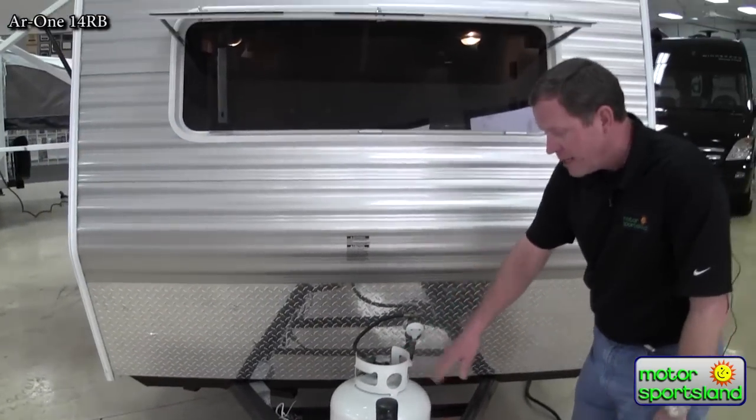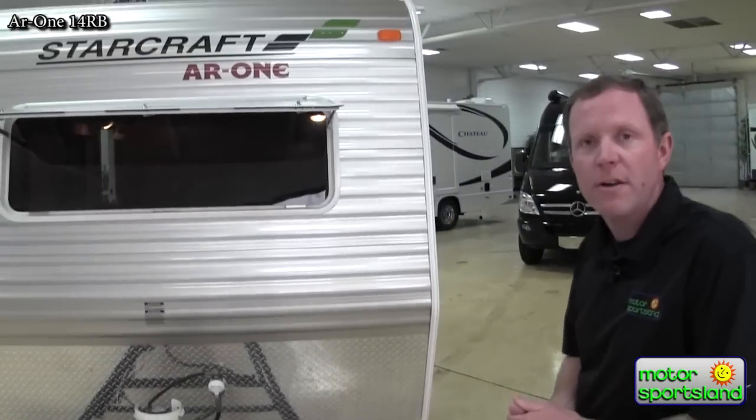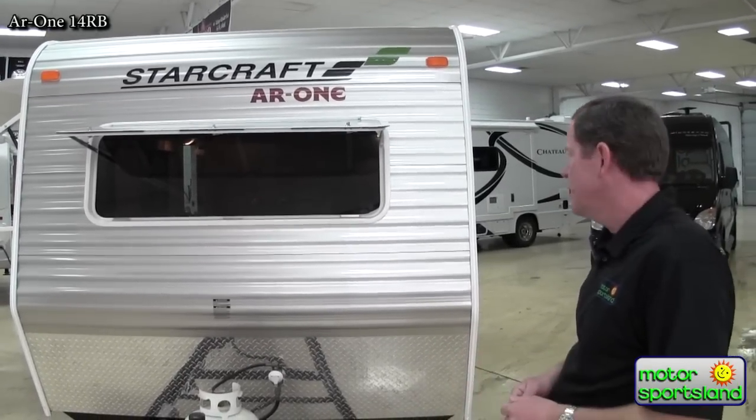We've got the five-gallon propane tank, a two-inch ball, and it's a nice light little trailer. This comes in at about 2,500 pounds dry weight, so any of your smaller or mid-size SUVs can pull this.